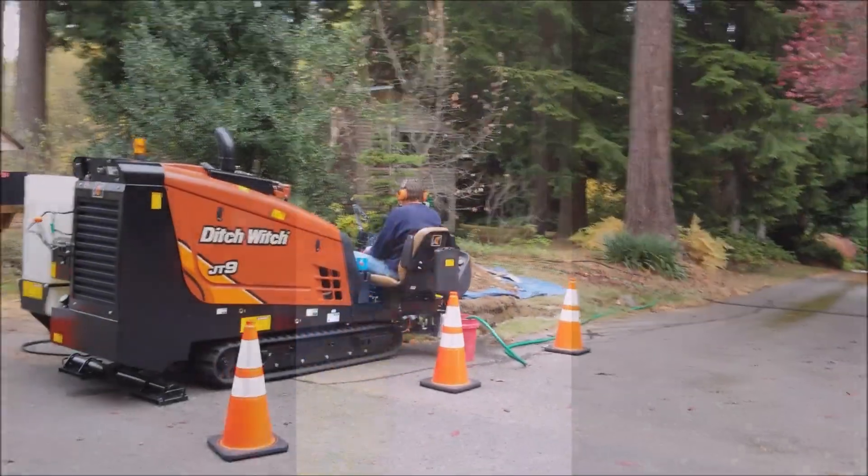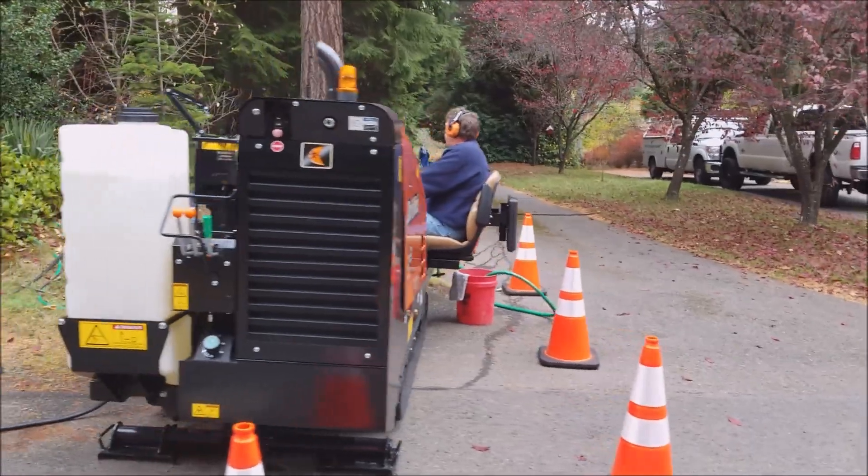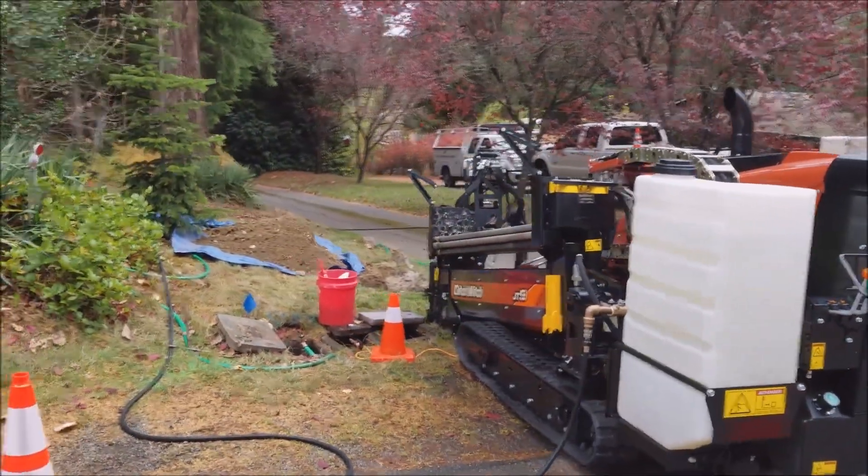This is Brian with Acres Outdoor Plumbing, out of Washington, installing a new water service line.